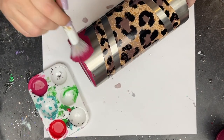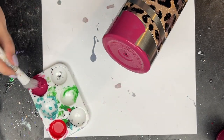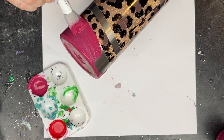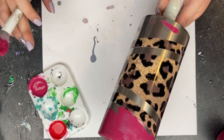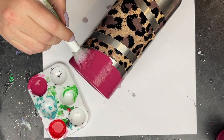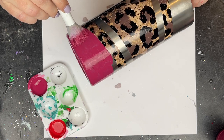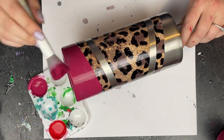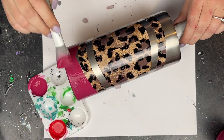Once the vinyl is good and adhered, I'm going to grab Candied Cranberry from Miss Lillian's No Wax Chalk Paint. I was feeling froggy and just went ahead and painted this without taping off the vinyl — that's usually not my forte and I don't typically recommend it, but it was just because of the pattern. I didn't want to take the time to tape over everything, so I'm just taking my time applying the Candied Cranberry over the top and bottom sections.